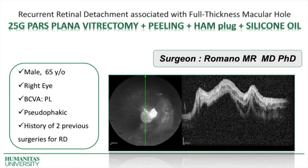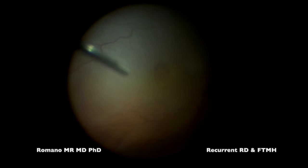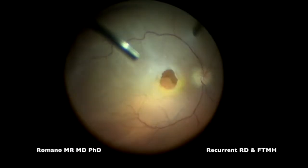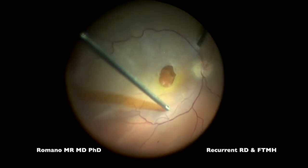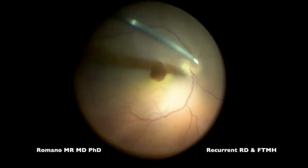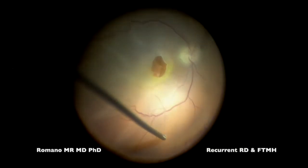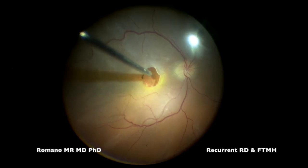Good morning everyone. Today we'll share with you a recurrent retinal detachment associated with a full thickness macular hole. The patient is pseudophakic with a history of two previous surgeries for retinal detachment. The plan for today is to go with 25-gauge pars plana vitrectomy to peel the traction, and then to plug the full thickness macular hole secondary to the retinal detachment with a human amniotic membrane.